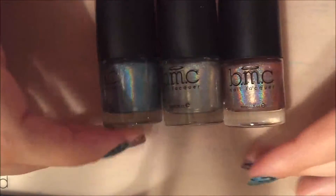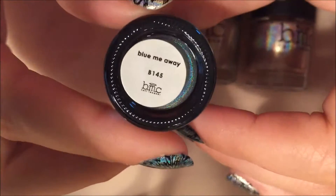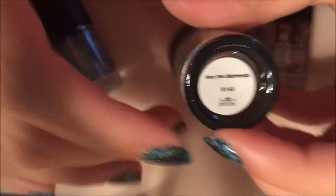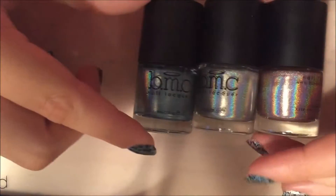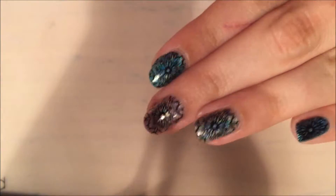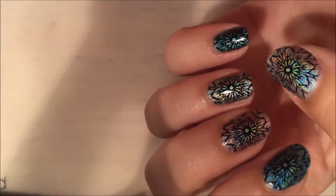Here is the collection: the blue one is called Blue Me Away, the silver is Buy Me Diamonds, and then the pink is Call You Maybe. As you can see they're very sparkly, and I have them on my nails right now. My cat just came up onto the table — here they are — and I did some stamping over them too.